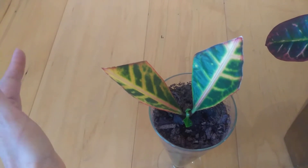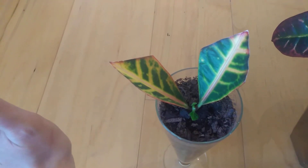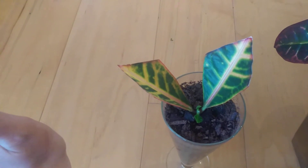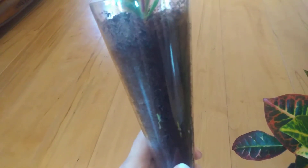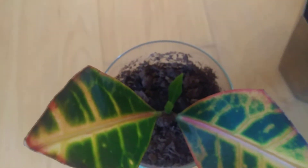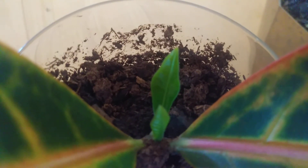Within a short period of time — maybe a month, month and a half — with no greenhouse, no heating pad, just in the sunny window, you're going to look in your glass or clear container and you're going to be able to see some roots. That's exciting for us plant owners, especially when we propagate. After you see roots, you're going to notice some green on the very tip and it'll start growing leaves. Once it starts growing leaves, you know you have a new plant.